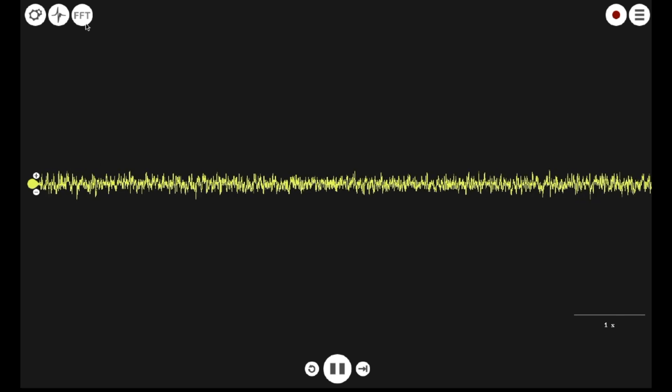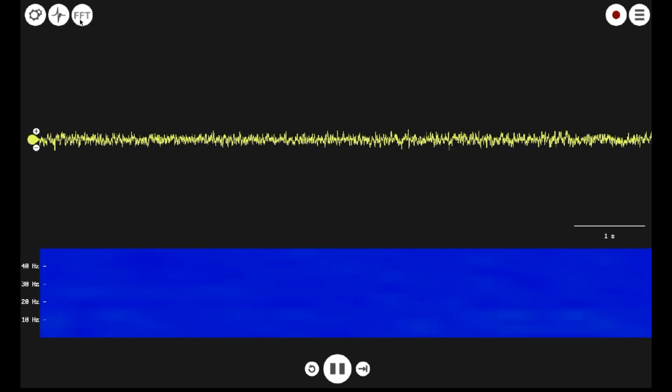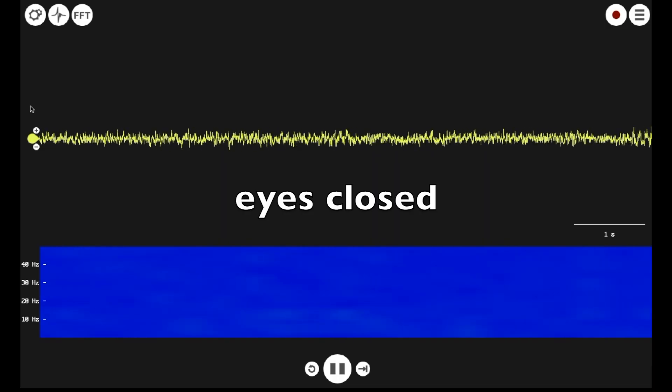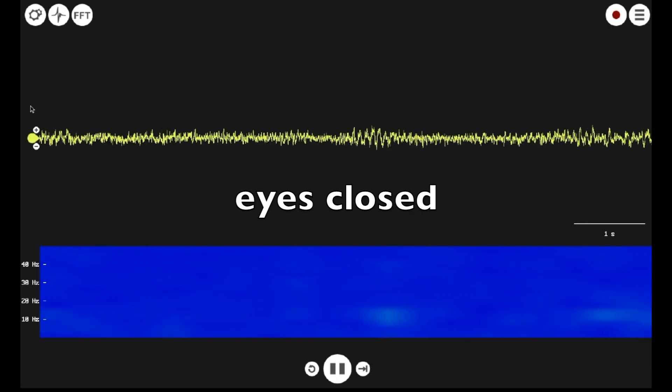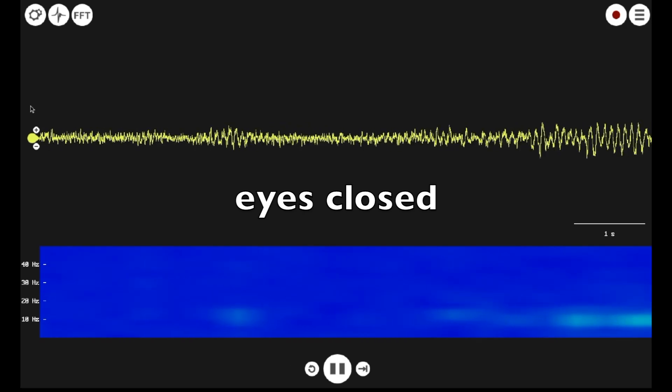If you click on the FFT button, you will bring up a spectrogram view, which will show the EEG signal decomposed into frequency, time, and amplitude. Thus, when the eyes are closed, you will note the increased signal strength at 8 to 10 Hz.